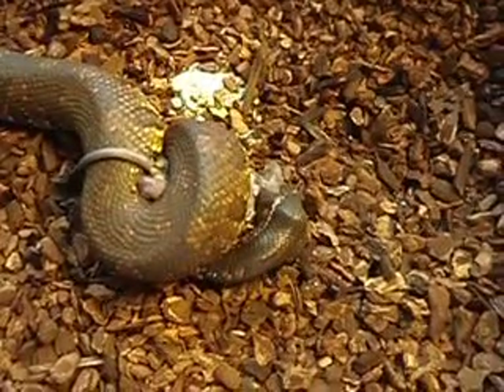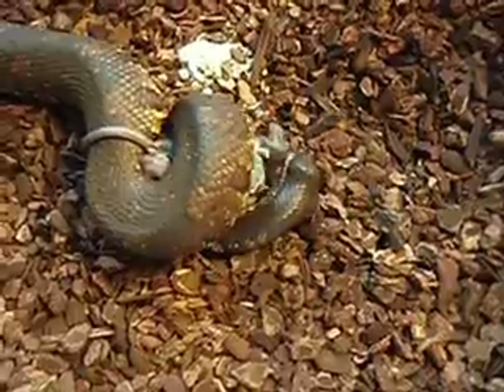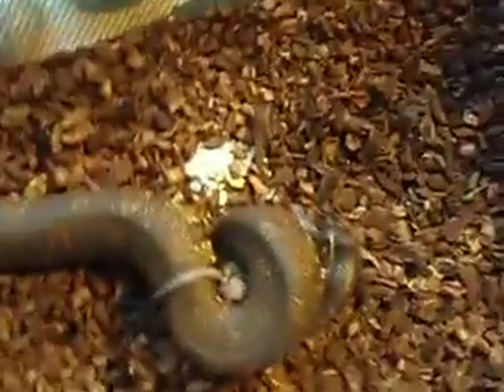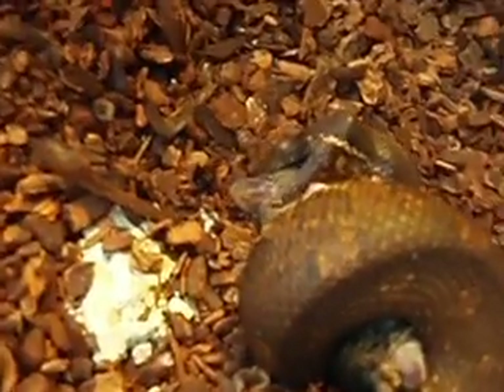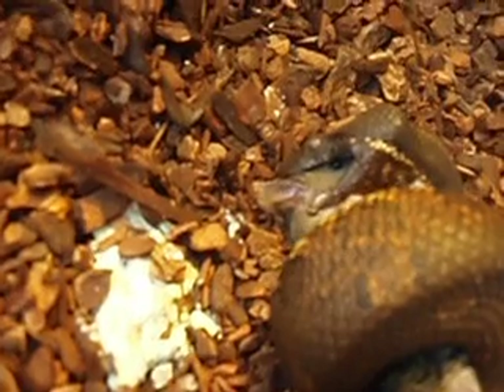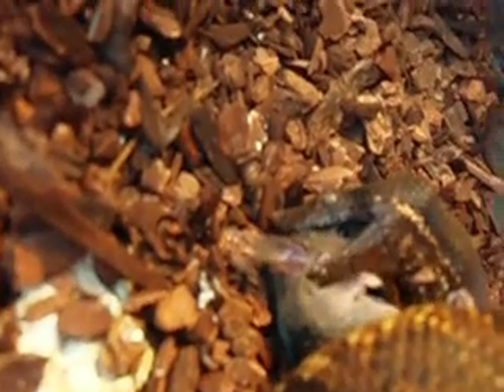I'm gonna have to swallow it for real this time. Get in there so you can see. Get his teeth a little bit better. He's turned away from me, not making this very easy on me.